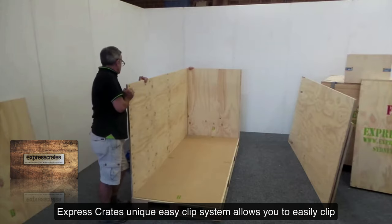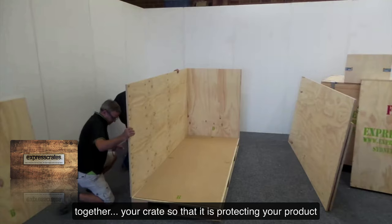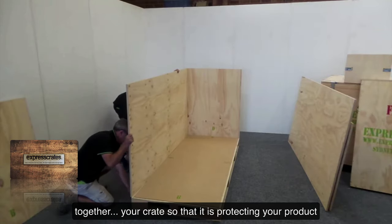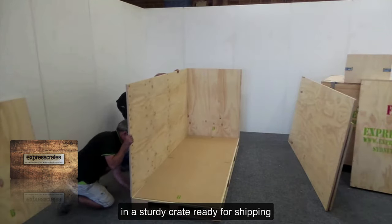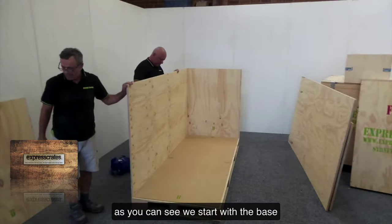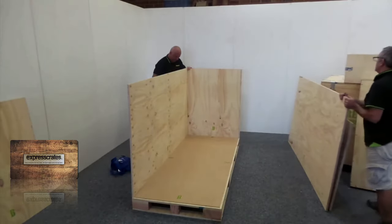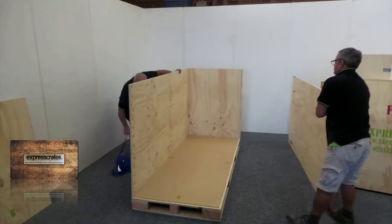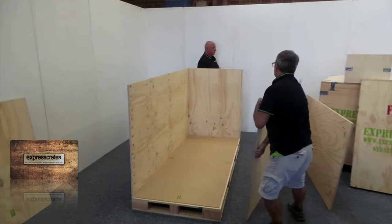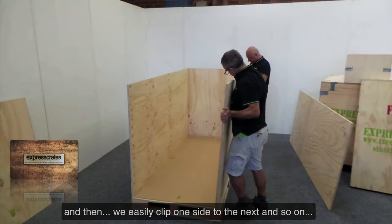Express Crates' unique easy clip system allows you to easily clip together your crate so that it's protecting your product in a sturdy crate ready for shipping. As you can see, we start with the base and then we easily clip one side to the next and so on.